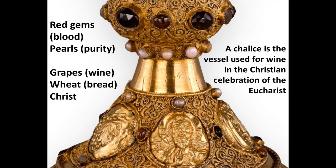The grapes and wheat on either side of the figure of Christ on the foot of this vessel are references to wine and bread. These, of course, are the two substances eaten at communion — at the celebration of the Eucharist — first to commemorate the Last Supper of Christ before he died, and also as a metaphorical reenactment of Christ's sacrifice: the wine is his blood, the bread is his body, and he sacrificed himself on behalf of mankind in order to save us from our sins.